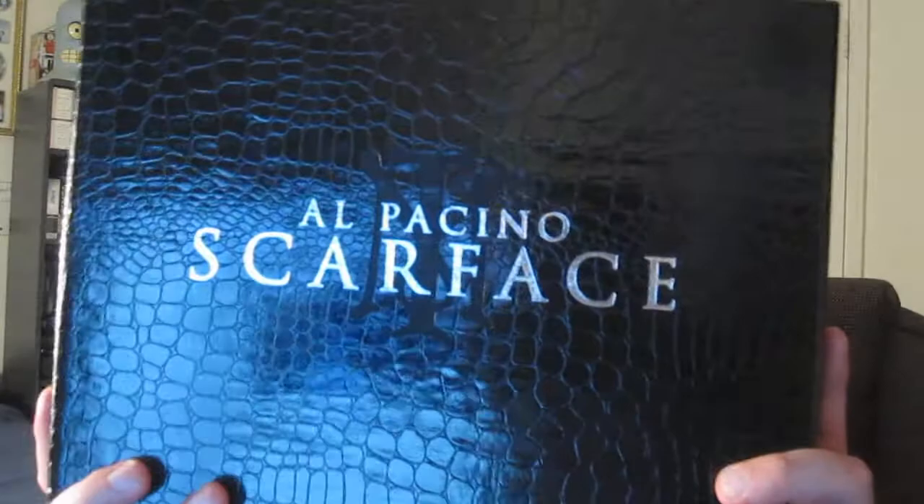That is one sweet set and I love the design of it. It comes in this beautifully embossed facsimile alligator skin box set. I love the look to this — very nice feel, very textured, and it also has a glossy feel to it as well. Very nice box set, high quality. Would look excellent on display.